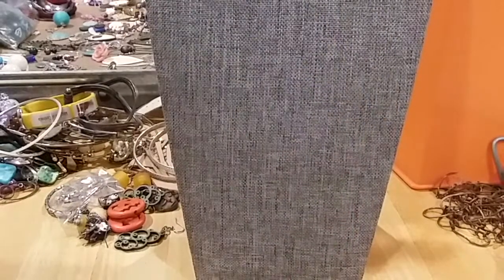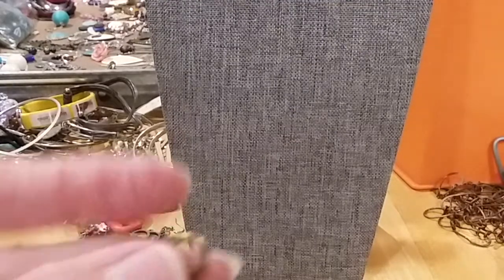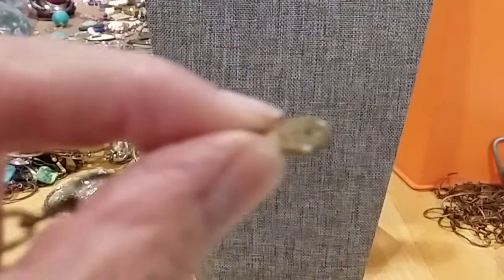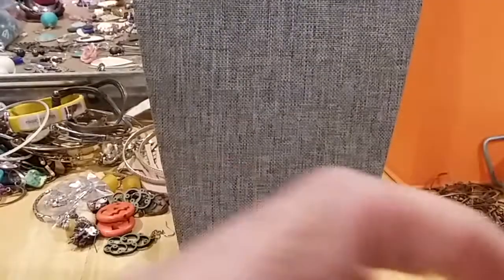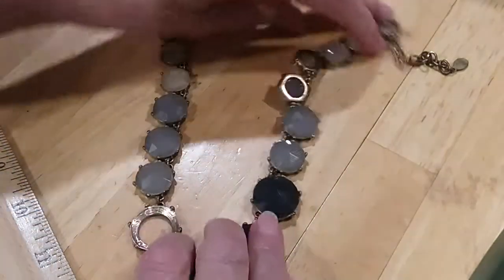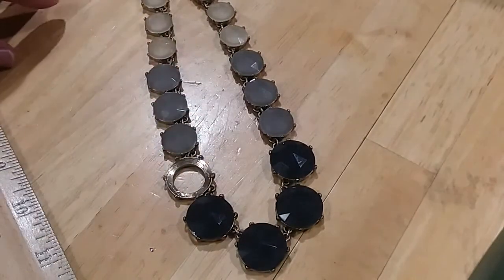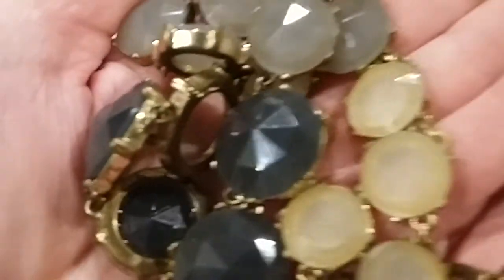It's got a nice spring ring clasp and it's marked Loft. It has a little stone like that. Unfortunately it's missing stones and there were none in the jar to fix it, so this is going straight into the hobby lot. Here are the colors — you can make earrings, a lot of things with that.